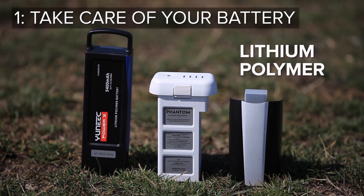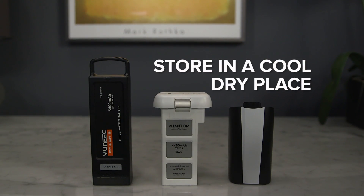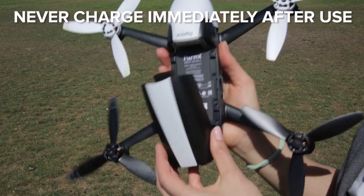The lithium polymer, or LiPo, batteries found in most drones are sensitive to temperature. Store them in a cool, dry place when you're not using them. Never charge immediately after use while they're still hot, and once they've had some time to cool off, make sure to charge them at room temperature.